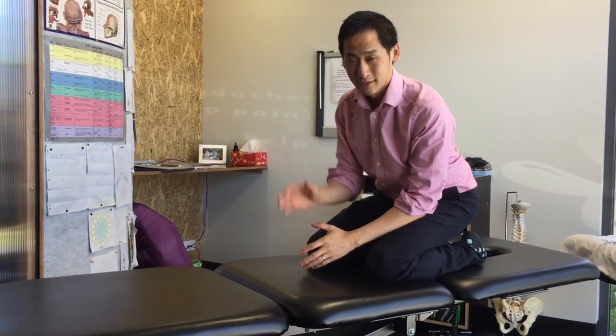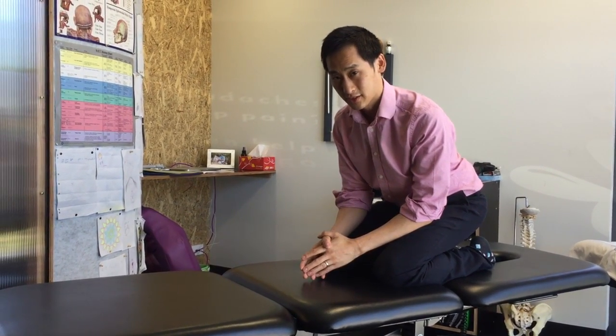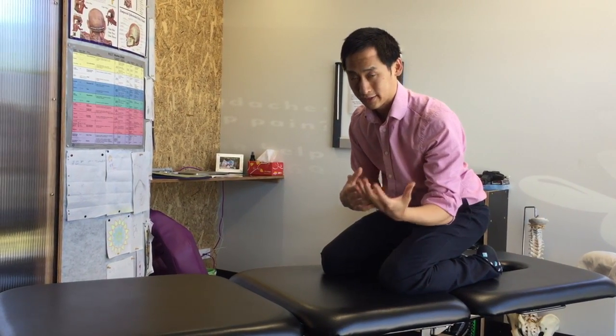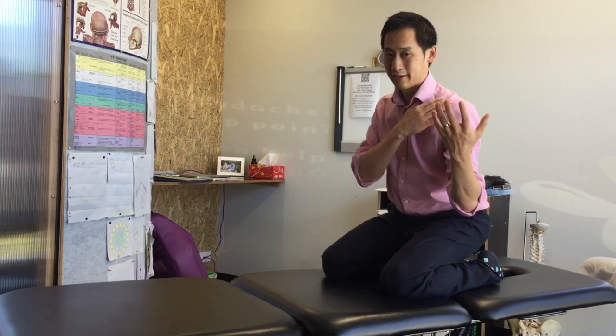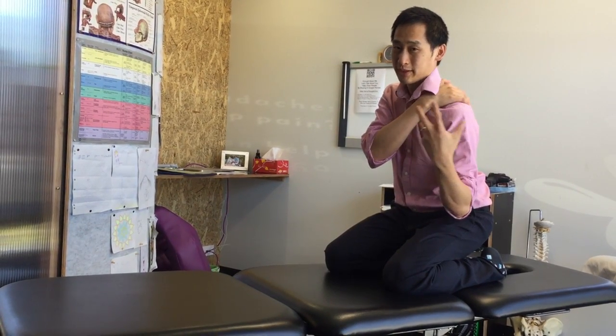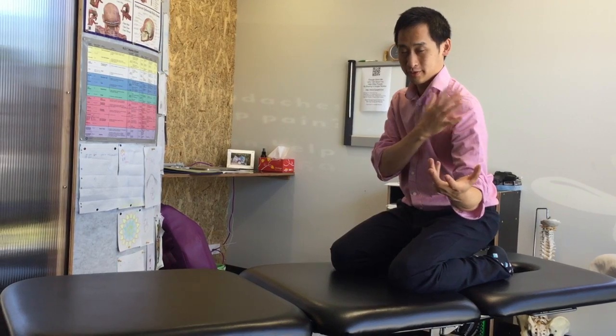Great, hello Warren again. So we're going to give you another exercise which is going to help with your shoulders. With the sport that you play, you have to stabilise here and everything's in your shoulder, so we need to get your shoulder blade moving to actually help your shoulder blade.